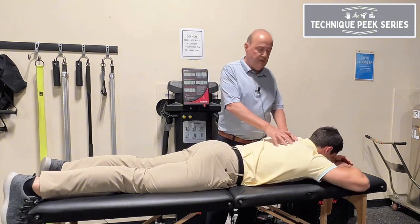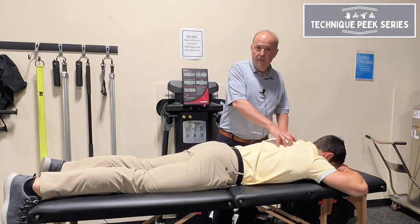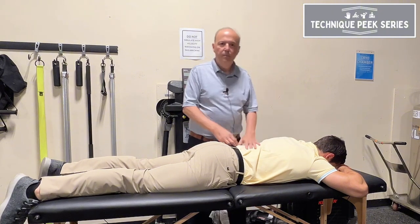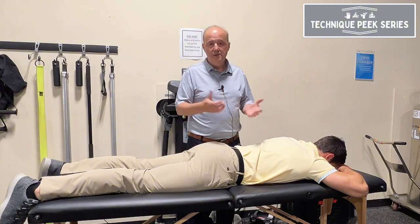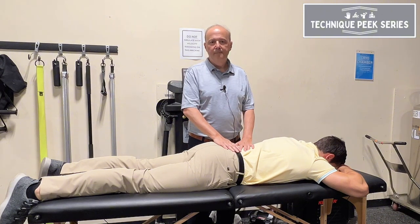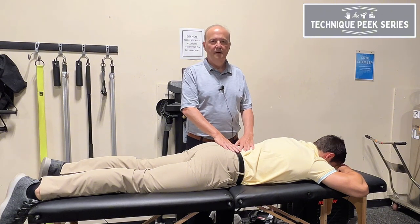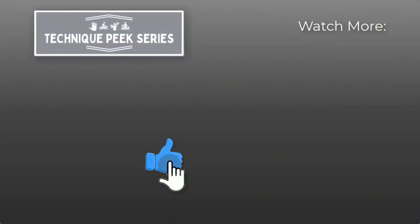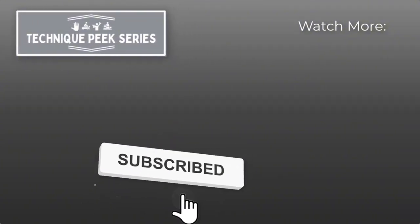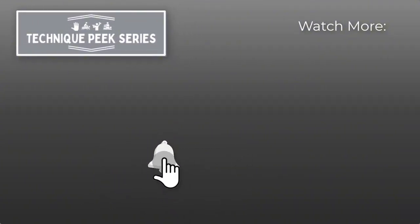He's doing really well with that, so he has good strength in the thoracic extensors. This is a really good technique to use with patients — but again, if a patient is irritable, you don't want to do this type of technique. Rob Shapiro from Technique Peak. We'll see you next time.